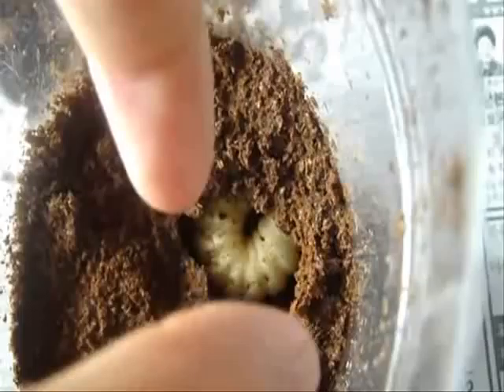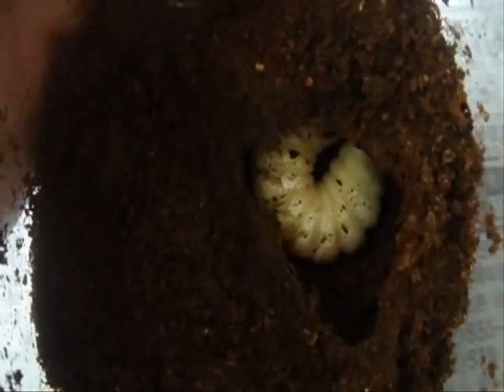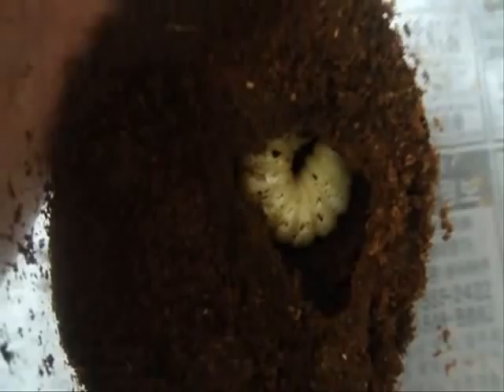It doesn't look too bad. There's a piece of dirt down there, but I just wanted to show you this. It turns out that this room that they made for pupation is actually made out of its saliva and fecal matter — so in simple English, that's spit and shit.